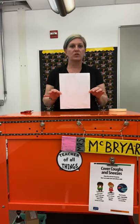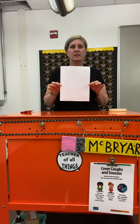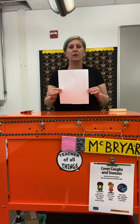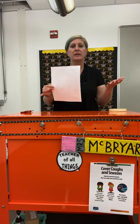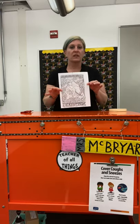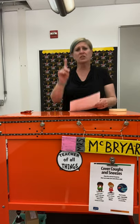This paper should be the regular size, eight and a half by 11. So if you have old scrap paper, some old copies, maybe some old reading pages that you don't need anymore — like I'm recycling a coloring page — you're going to need one of these.